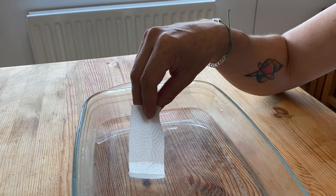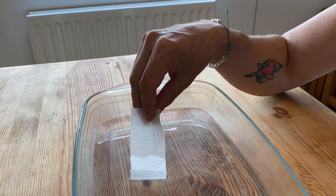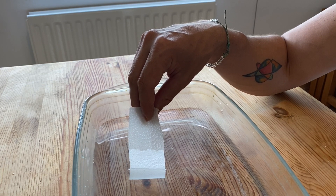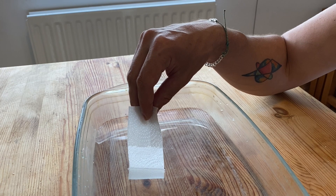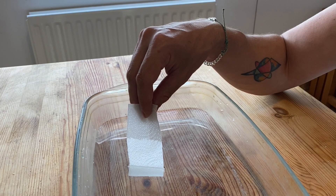I can see it's rising up the paper now, and that wet line is getting higher and higher on the paper. The process that causes the water to rise up the paper is called capillary action.